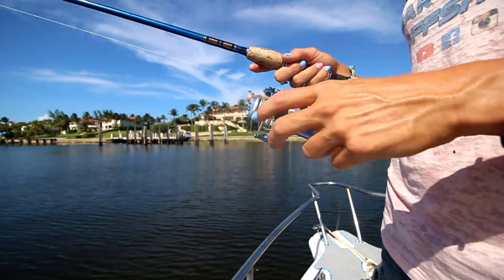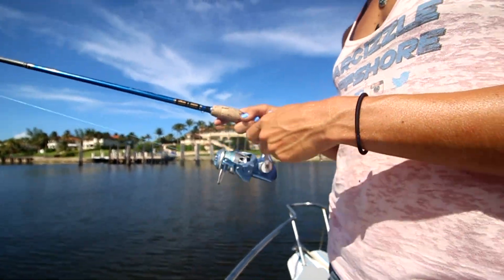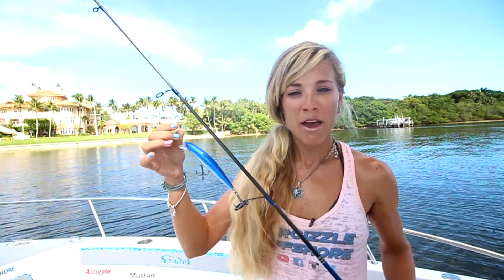I have my rod paired with my reel, which is my Accurate SR6 spinning reel, and I have my reel spooled with 15-pound braid as my mainline. Then I have about a 3-foot fluorocarbon leader attached to my mainline, and I'm using 30-pound fluorocarbon. You can use 20 up to 40-pound fluorocarbon leader depending on the water clarity and the fish you're targeting. For the knot, I'm using a cinch knot — a uni knot or a cinch knot will work just fine.